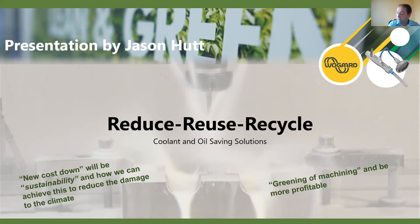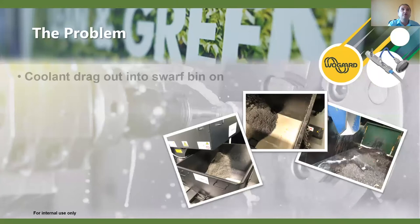What we're looking at today is the coolant saver and the issues in the manufacturing facility. Some facilities are aware of this, some don't know how much coolant they're actually dragging out into the swarf bin from the conveyor or the machine. In some cases it's fairly easy to see the amounts - you can see it in the pictures. In some instances we can see coolant wastage of 20, 30, 40 liters in each bin per shift, and you can do the mathematics to work out how much coolant and oil is being thrown away.